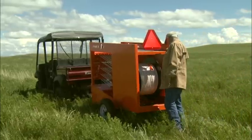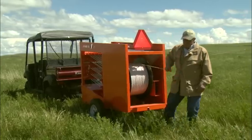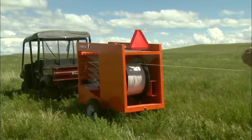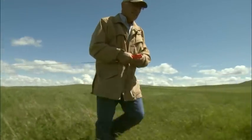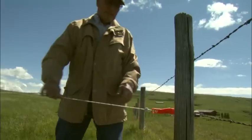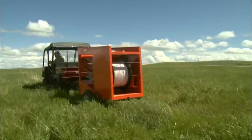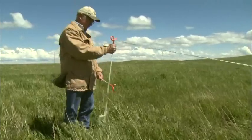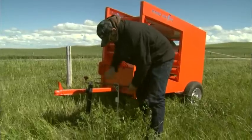The Power Grazer can easily be moved and set up by one person, or set up a bit quicker with two. It's as simple as connecting to an existing fence post or tree, running up the turbo braid rope, installing the step-in temporary posts, and installing and connecting the grounding system.